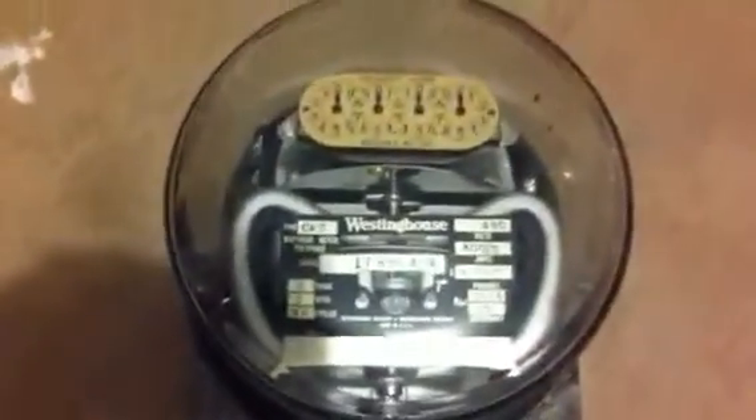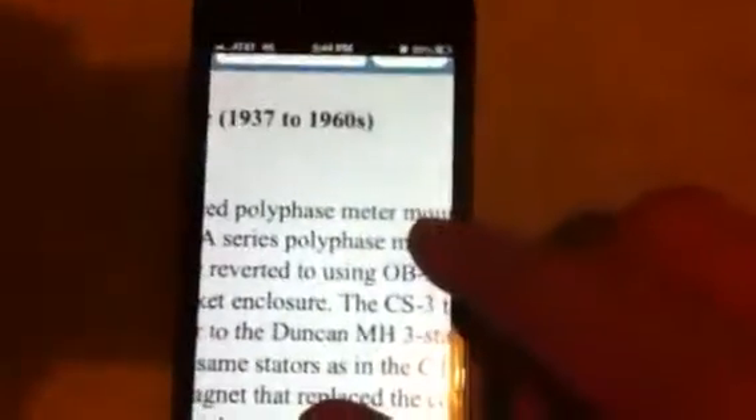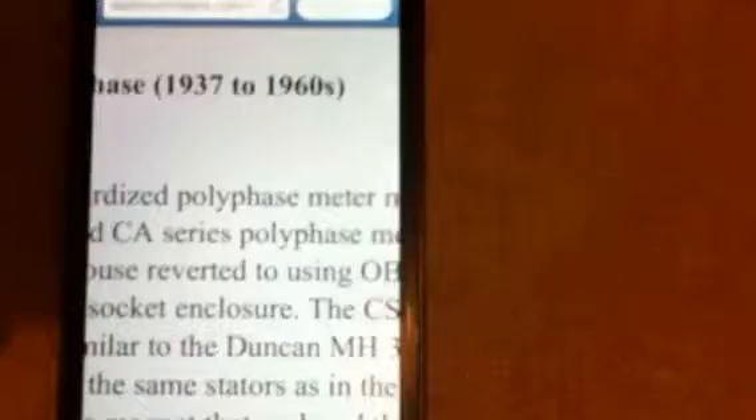What's up people? Today I have this very old Westinghouse CA2 polyphase meter. I was doing some research and this website called watthourmeters.com says this was made from 1937 to the 1960s.